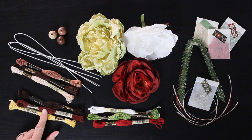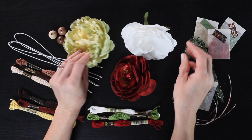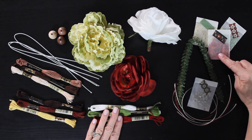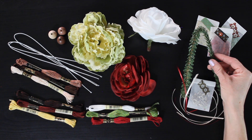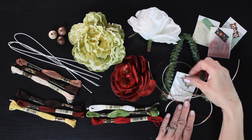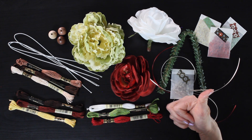You'll get three gorgeous flowers: this beautiful green peony, a red ranunculus, and this gorgeous white rose. These flowers are so pretty and I love these colors together. You'll get some thread that matches the flowers, three separate glitter blends — a green, a red, and a gold — a piece of pine pipe cleaner, and six pieces of ribbon. We'll be using these to make a crown for our fairies.